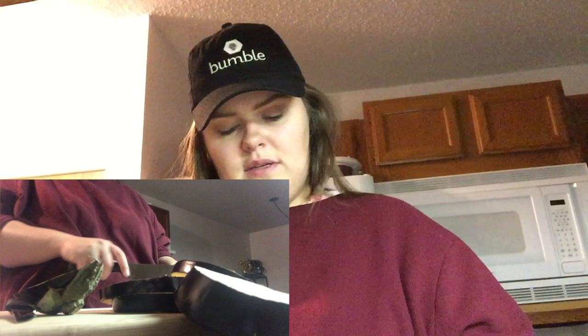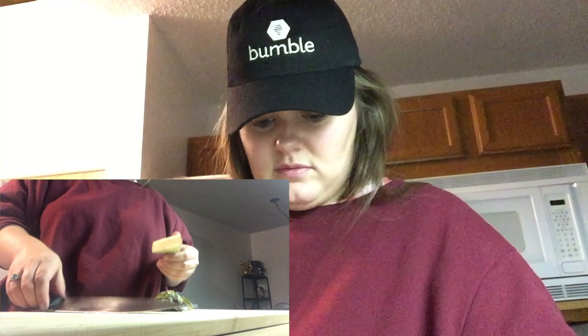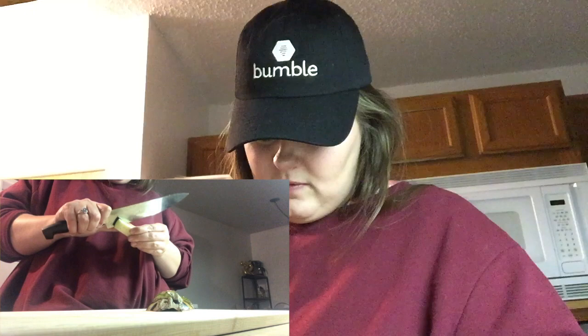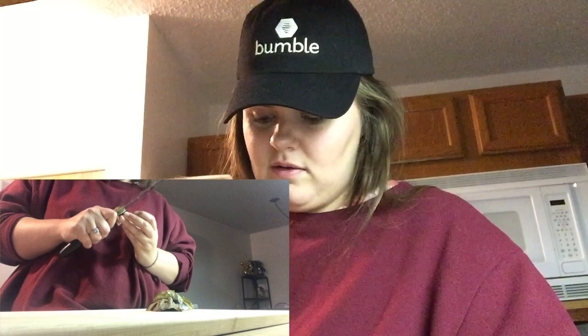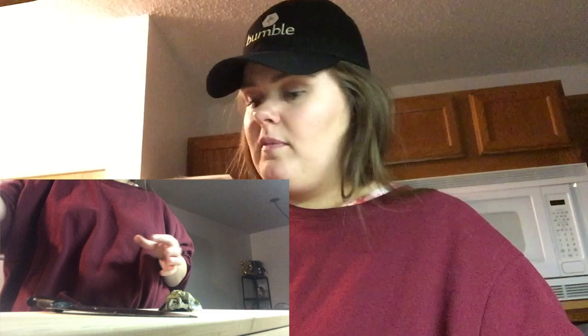I didn't know what this would be. Stay tuned — this is about to turn into a video of me having to go to the ER. Also, shout out to Bumble — I'm not sponsored by them, but I got this cool hat from them. So, what's happening? What's inside an eggplant?